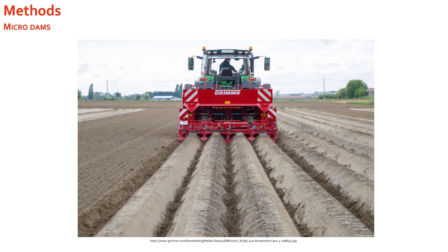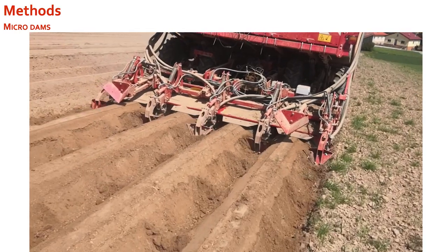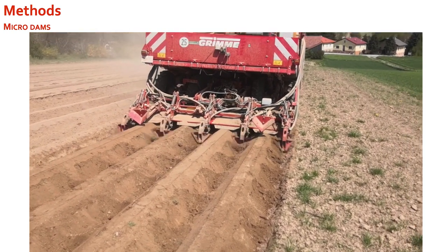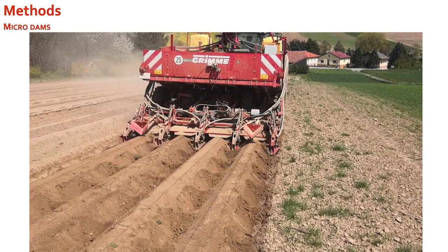Microdams are earthen hills in the furrows. The key advantage is that they are made simultaneously with the cultivation of the potatoes and the forming of the ridges, so there is no extra time or cost for the farmer — no second pass on the field is needed. As shown in this video, it is a simple technique where shovels dig into the soil and, after a given distance — in this case 0.9 meters — the shovels go back up and leave a microdam behind.